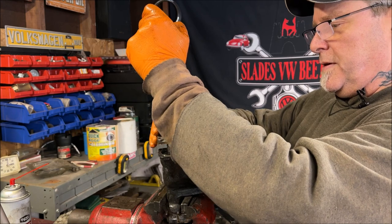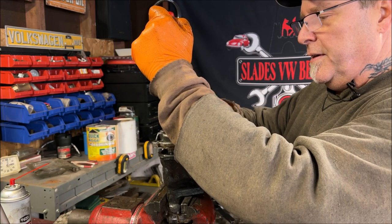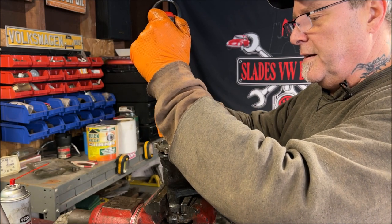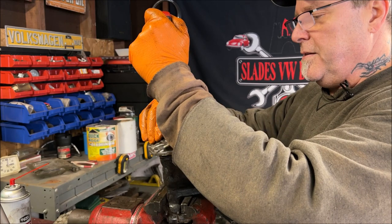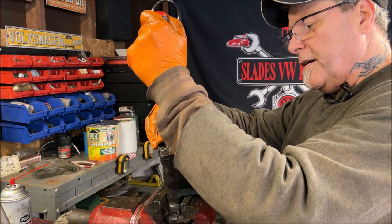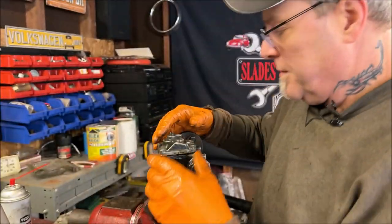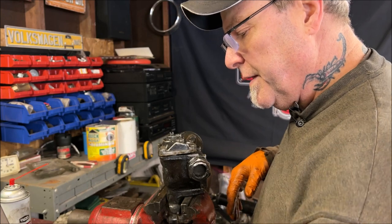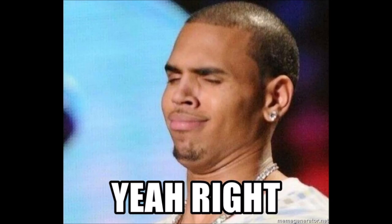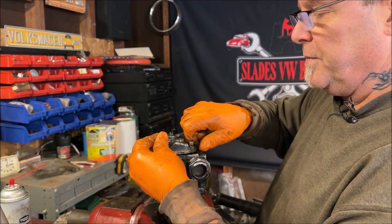Put our screwdriver through and count the turns back in — counting to 15, which is where we'll end up adjusting. Now take your bolts that you cleaned up. I always wire wheel the bolts to clean the threads and heads, and clean the washers too, because they go in a lot smoother. If you don't clean the threads and there's grease on them, you'll have an issue with the torque procedure and won't get the proper torque specification.